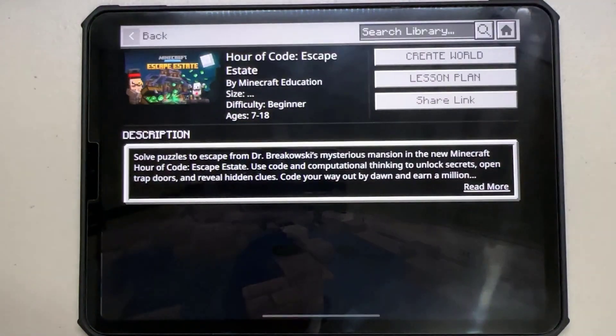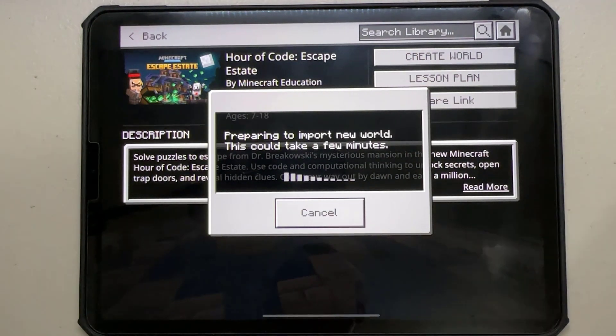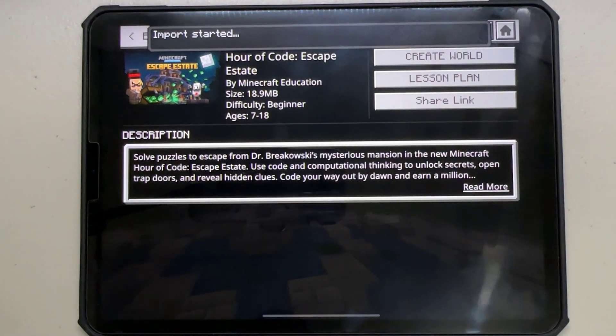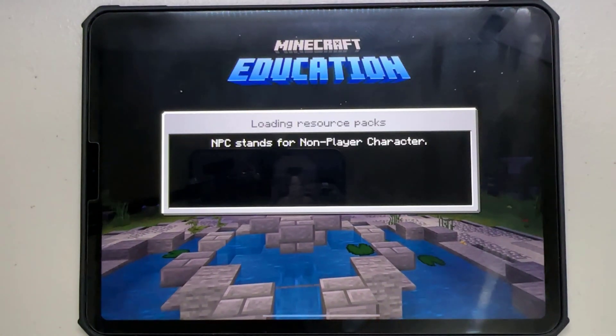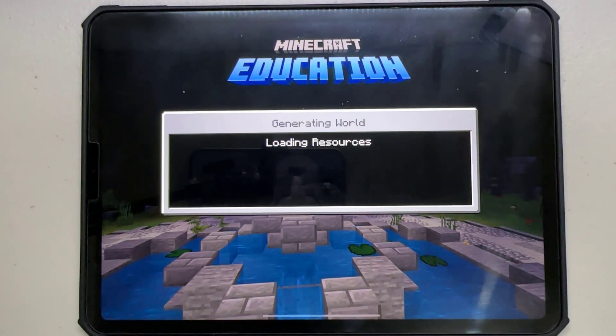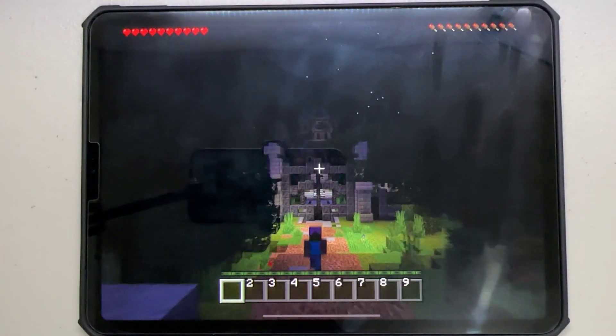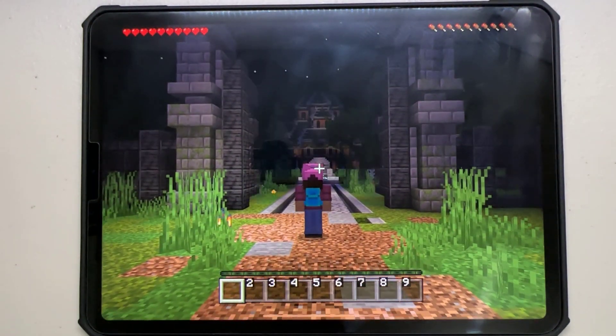Now let's test our newly connected Xbox controller in Minecraft. Start a new or load an existing world in Minecraft. You should now be able to control your character using the Xbox controller. If you encounter any issues with button mapping or sensitivity, you can always go back to the controller settings in Minecraft and fine-tune them to your liking.